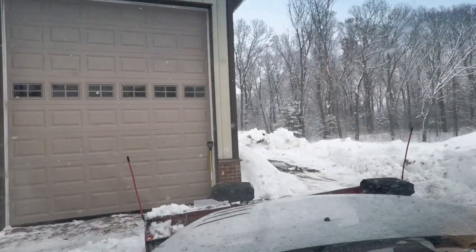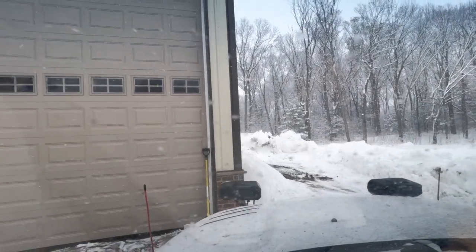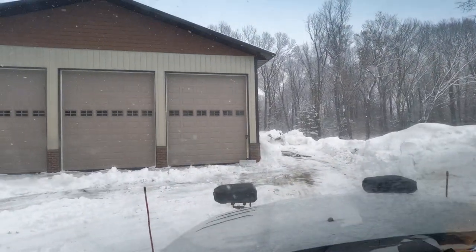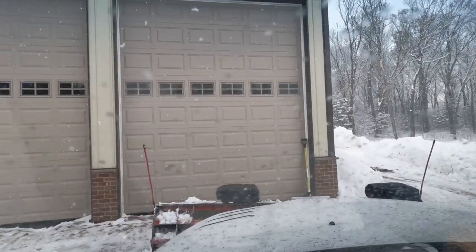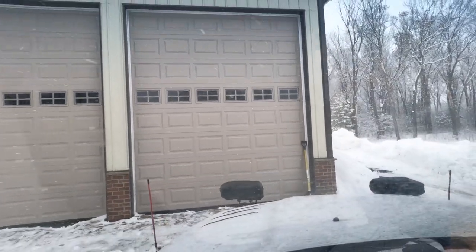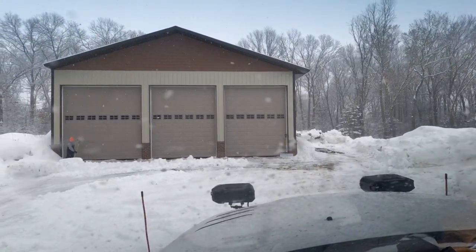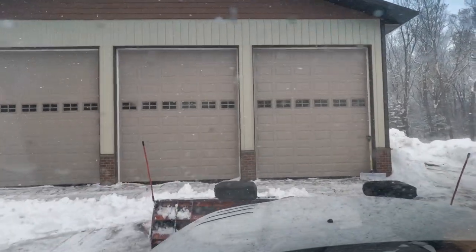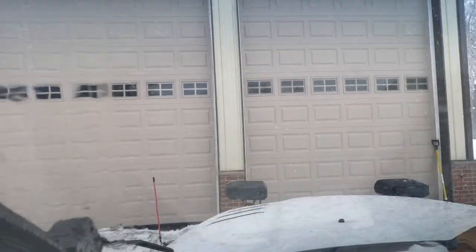All right, here we go. I'm going to pull this back a ways from here, guys - I'm just going to back drag it. It's just dirt anyways, dirt underneath I should say.